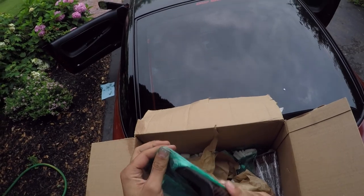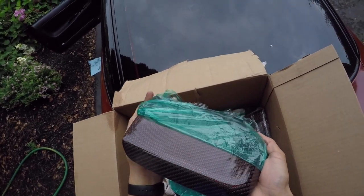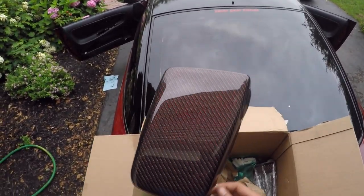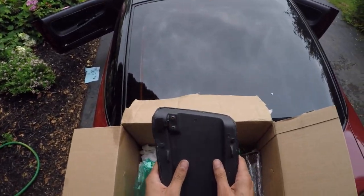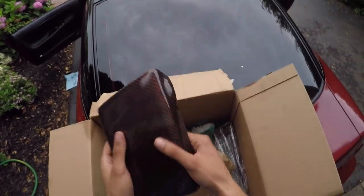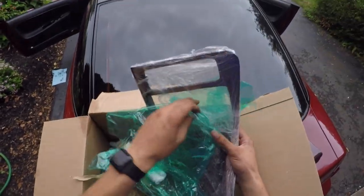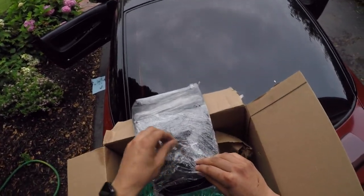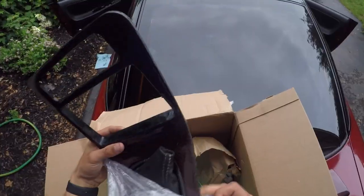I'm sure you guys have heard me talk about G2 Carbon - these guys, oh my god. I don't even know, it's not even sunny outside but that is insane. G2 Carbon absolutely straight up killed the game. As you guys can see this is a factory 240 center console armrest, however this is real carbon fiber, clear coated - oh my god. And here we have the radio bezel - Jeremy, Ian, I know you guys are watching, you guys are the real MVP for real. This red carbon gets me every time.